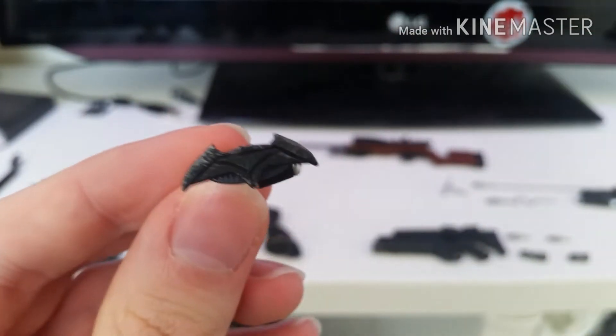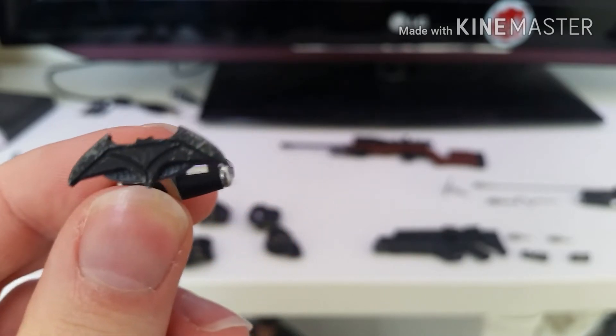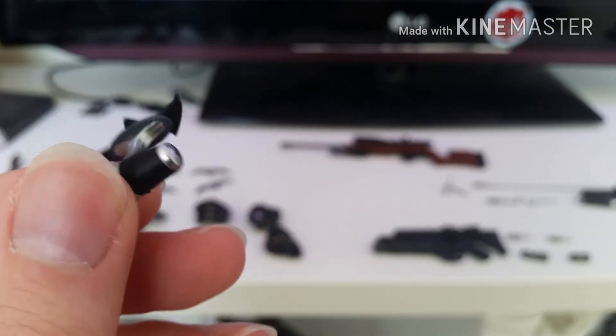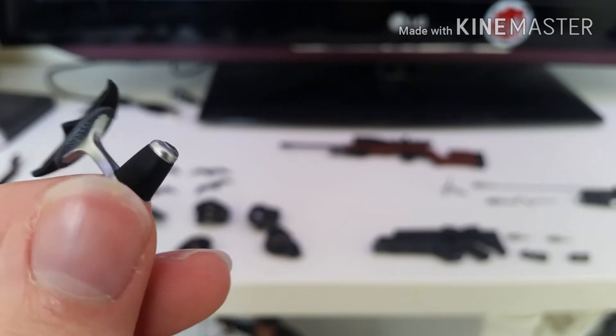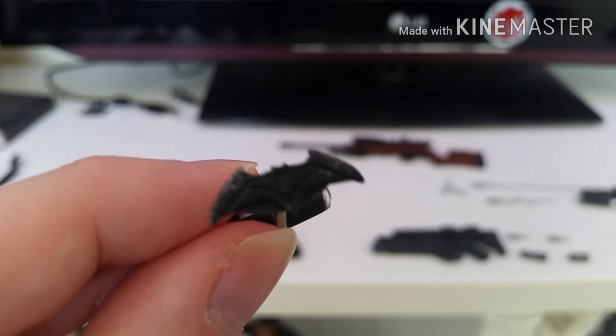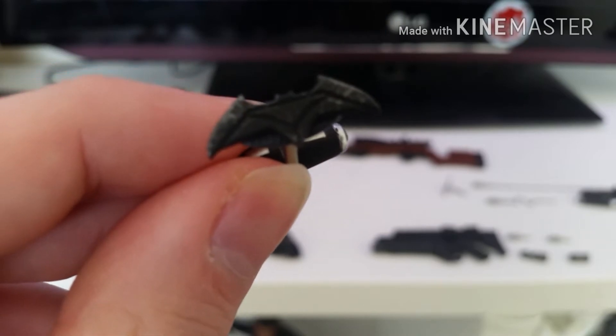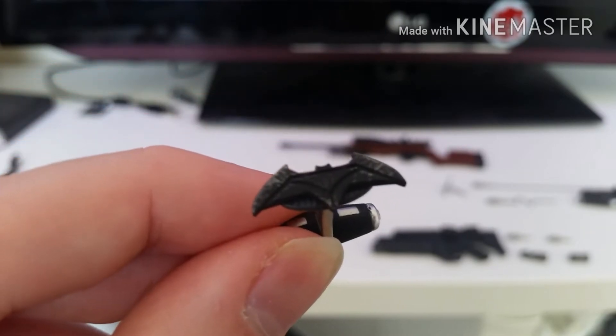Moving on to the little branding iron — where he brands criminals. It's got detail on it, looks like it's been heated up a few times. It's just very nice.